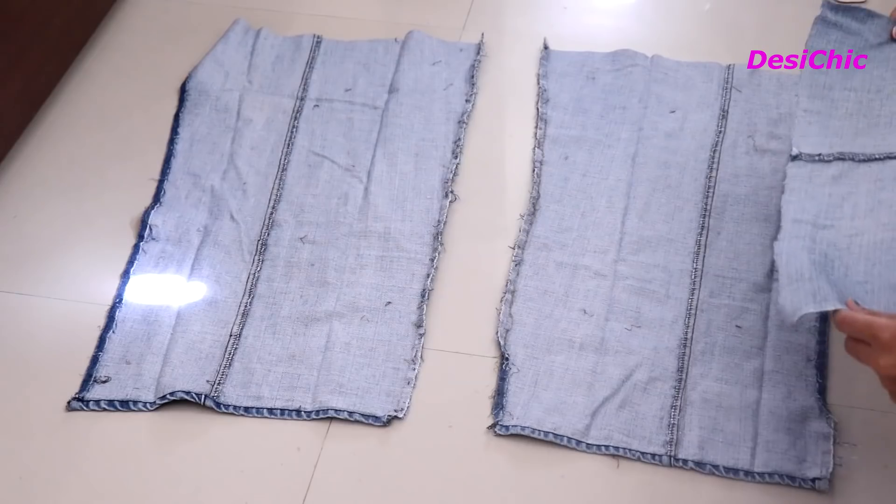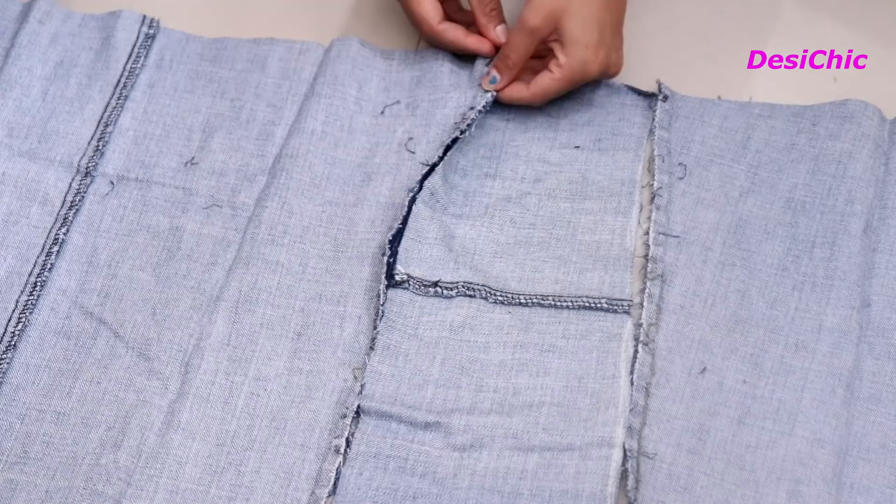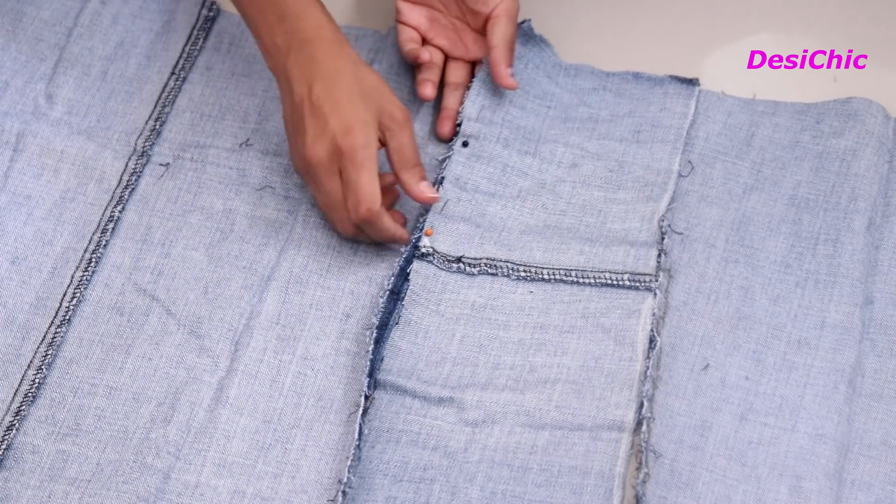Attach these extra pieces on the wrong side of the jacket. First secure with pins and then give a straight stitch over it.